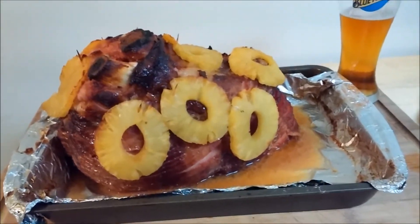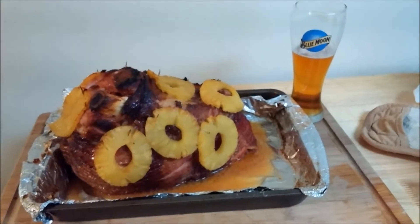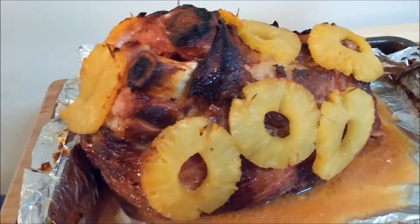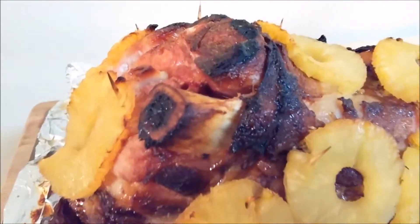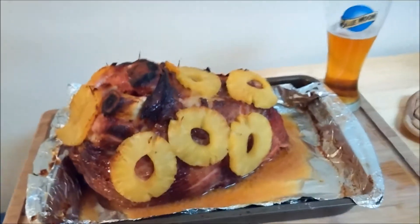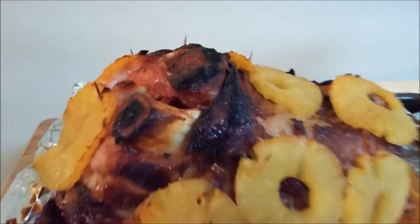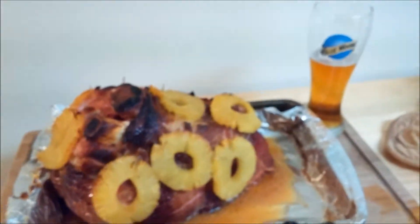Alright guys, there we are — the ham is cooked and the beer has been drunk. You know you're doing it right when your house smells like bacon even though you're cooking ham. You can see where the ham is separated from the bone — that's always a good sign that it's pretty much done. This is a pre-cooked ham anyway, but if you're gonna cook it and throw a glaze on for a couple hours, you want to see the ham separated from the bone like it is right there, and that's how you know everything's good to go.